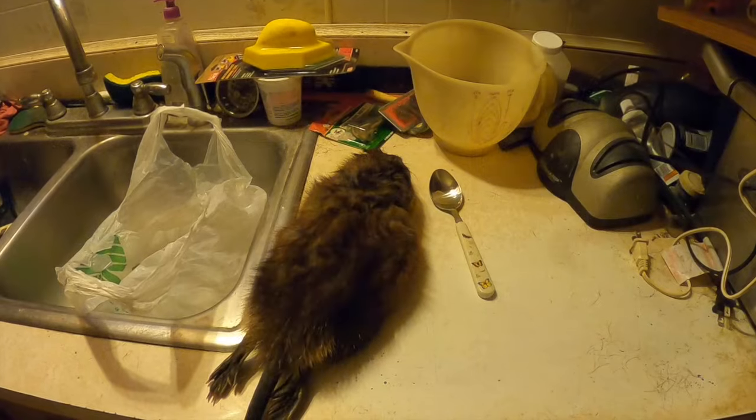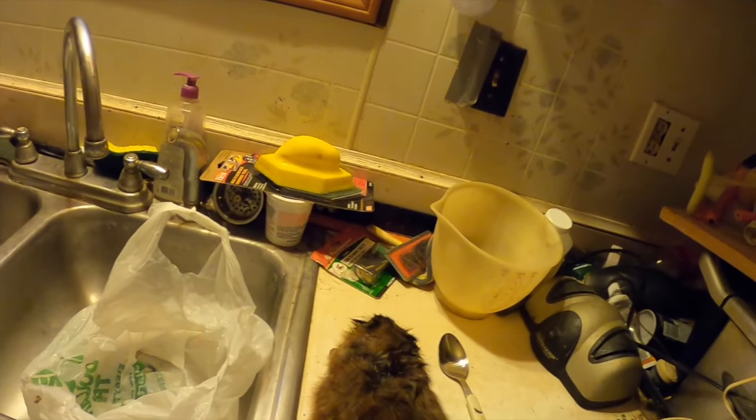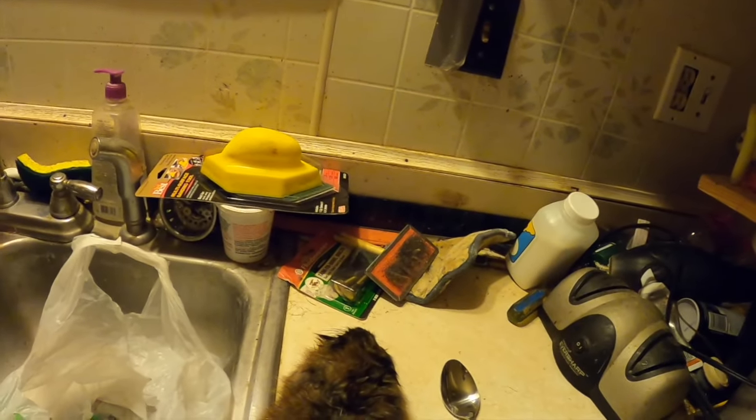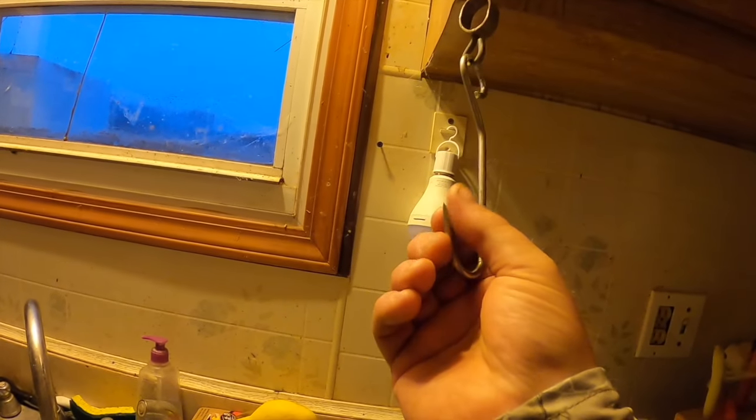Let's finish these Muskrats up. It's quick and easy. I've got a couple big Muskrats. They're pretty easy to finish up here. All you really need is a gambrel or this Hags hook - it's a special Muskrat hook.